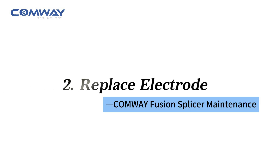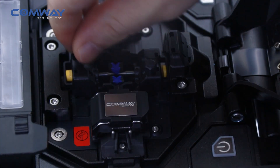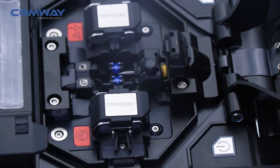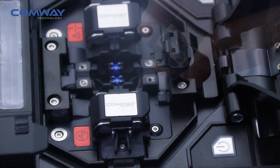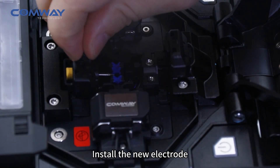To replace the electrode, first turn off the machine, then remove the old electrode. Take out the new electrode and install it.